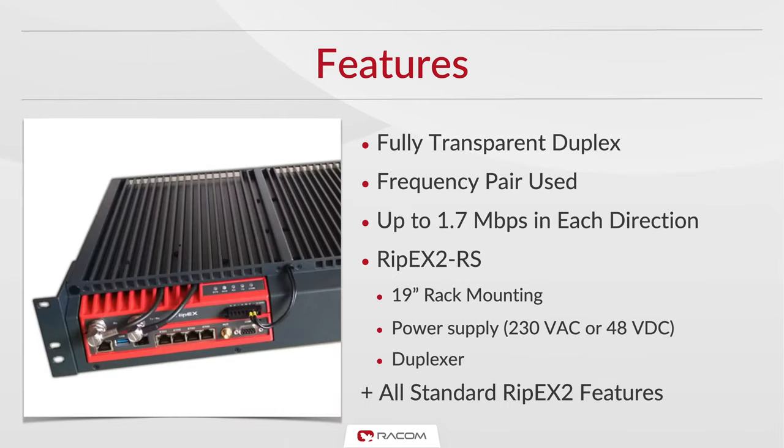A full duplex link is completely transparent and uses a frequency pair. It can offer a combined total of 3.4 megabits to be carried over the link. Raycom offers a 19-inch rack mount which can include all the required accessories such as power source and duplexer in a convenient and easy to install package.